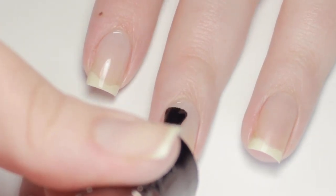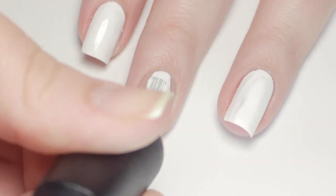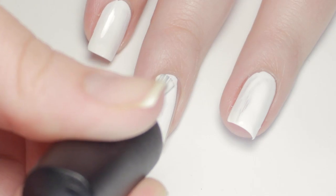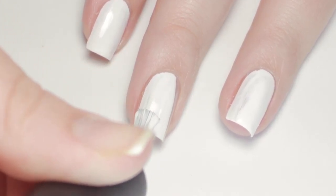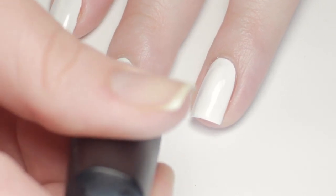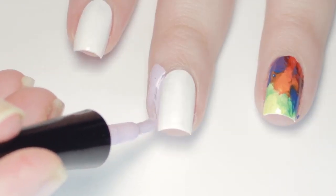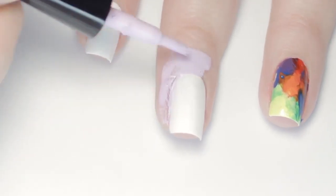To start off, I'll be applying a base coat to protect my natural nails. Next, I'll be applying a white nail polish to all of my nails — don't worry about doing two coats though, because this is just to make the colors we put over top more vibrant and opaque. To save yourself some trouble and cleanup time, I recommend applying a nail polish barrier around your nails.